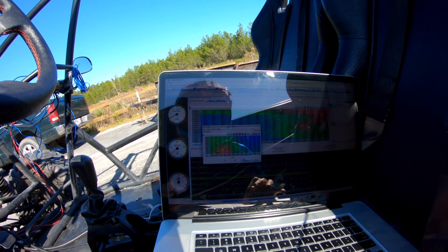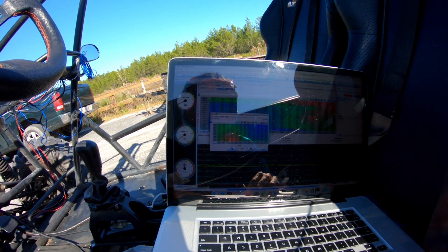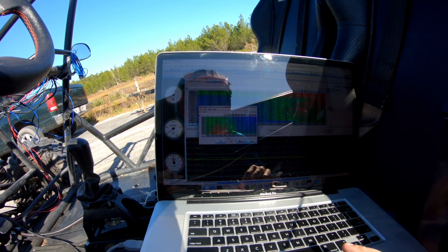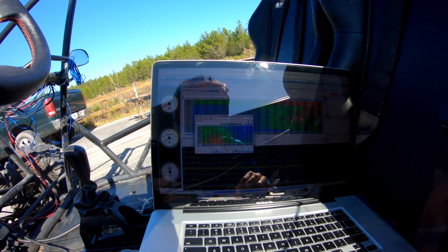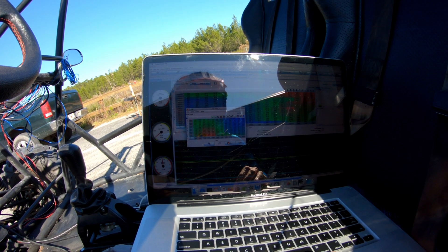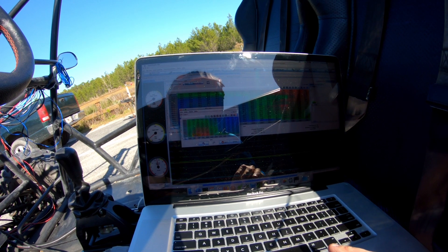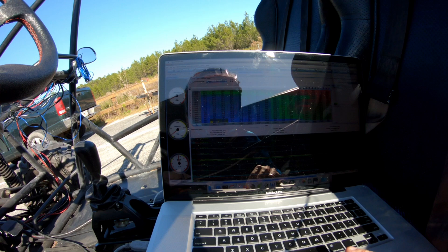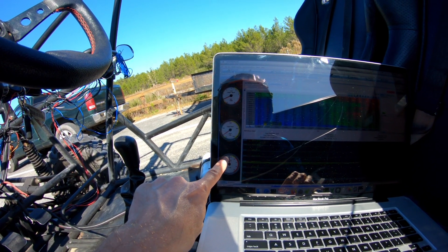Here's how I have my AFR table set up. At this low RPM range I've got it running about 14.7, which is stoichiometric. I've got a little bit leaner down here at cruise RPM, just to keep low load. And as we start to accelerate, this will continue to drop lower and lower — at about 5,100 RPM this drops as low as 12.3. So basically what this Auto-Tune feature is doing is adding fuel to make sure that our AFR ratio is exactly where I set it in the table.